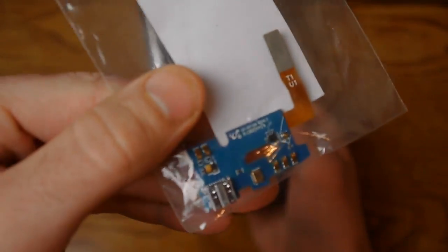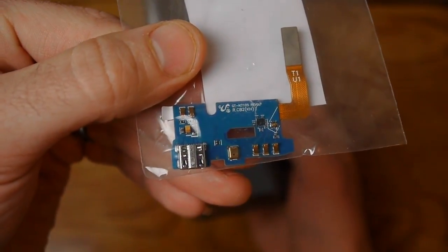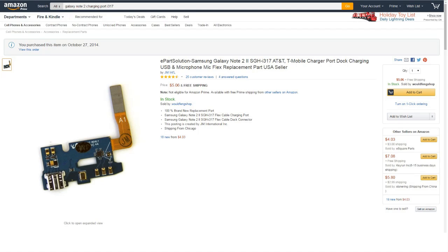I've already got this part ordered. Got it off of Amazon for $8 or $9 — pretty cheap.